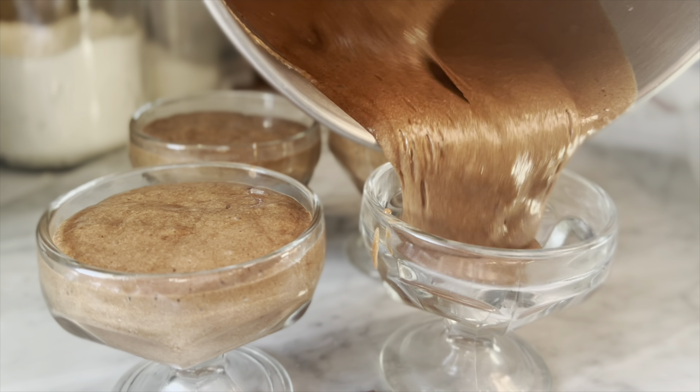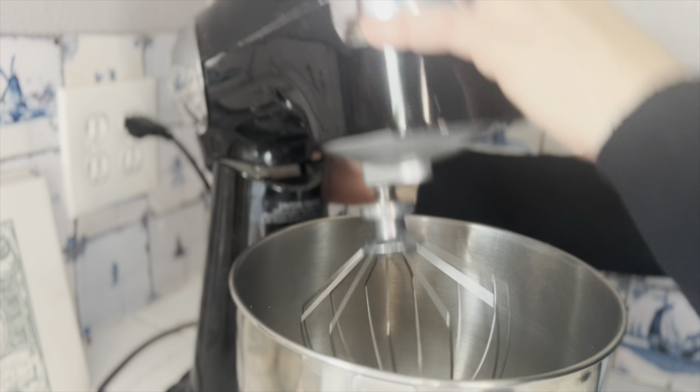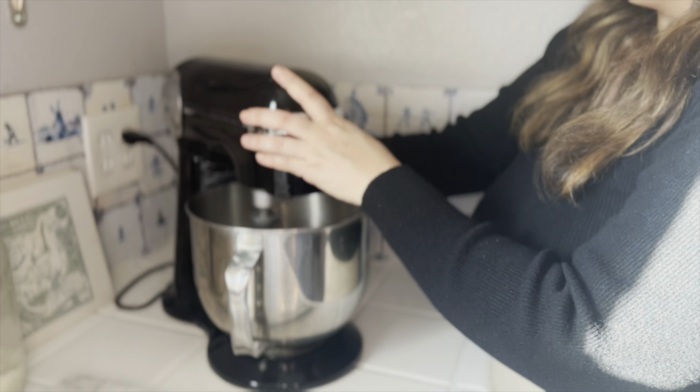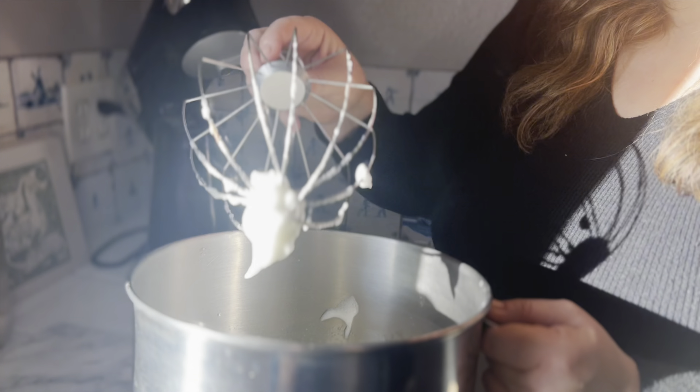Now we're going to crack six eggs and we're going to separate the yolk. I'm going to get our egg whites into our mixer and have them whip until those beautiful stiff peaks form. Just like that, they're nice and light and frothy, and we're going to set those aside.